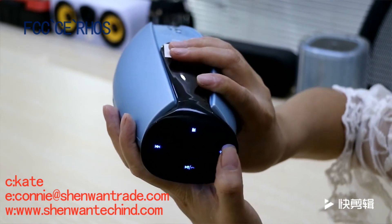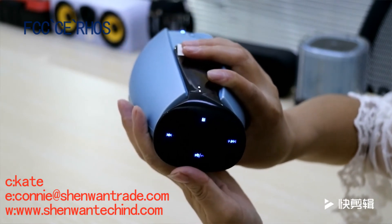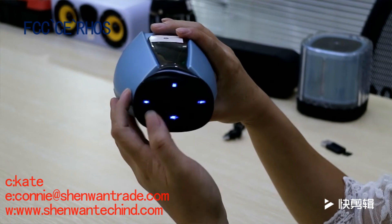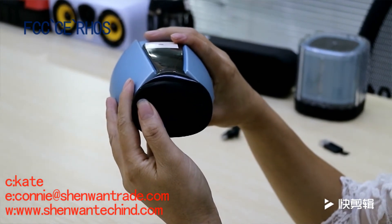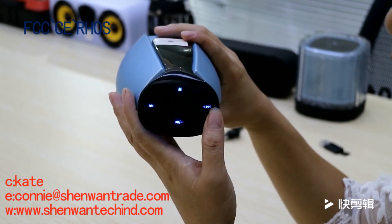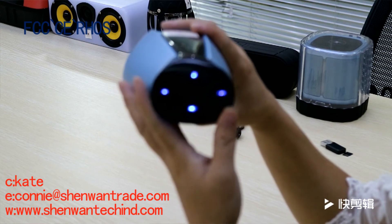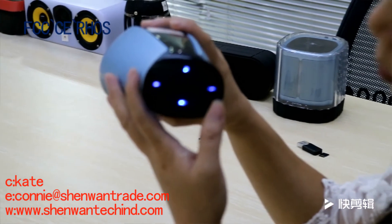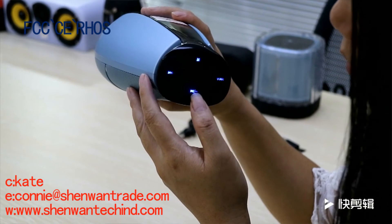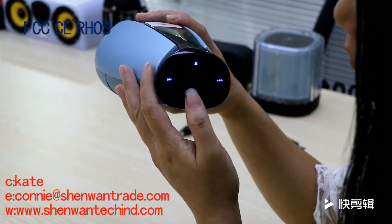Long press the button — volume down. Long press the button — volume up. Short press the button to pause or play.